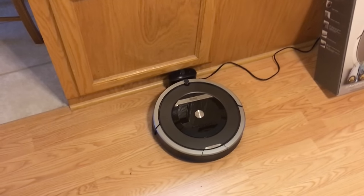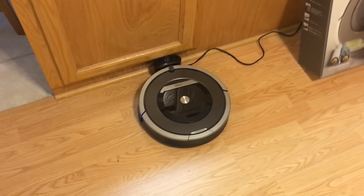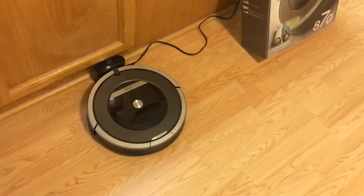Let me first preface this by saying that I am completely satisfied with it. It hasn't done anything that I didn't expect it to. In fact, it's actually performed quite a bit better than I thought it would. Overall, it's been a great little vacuum.